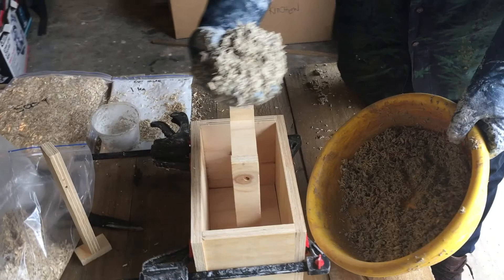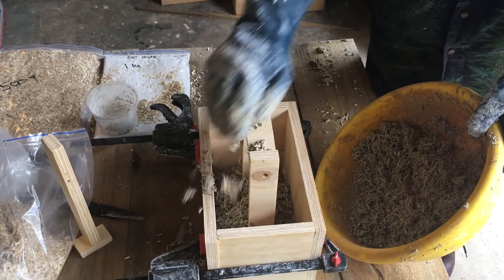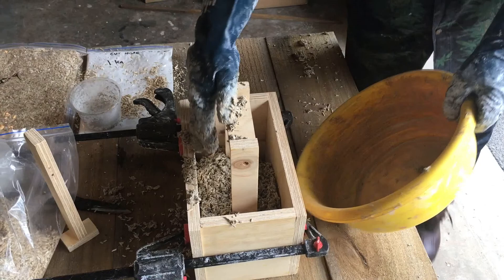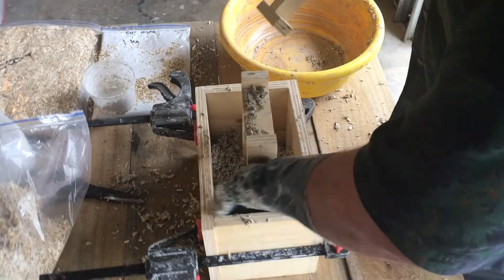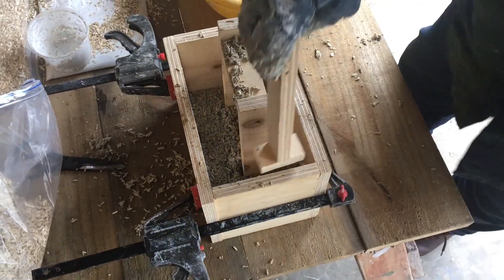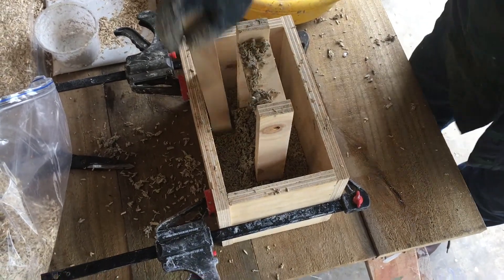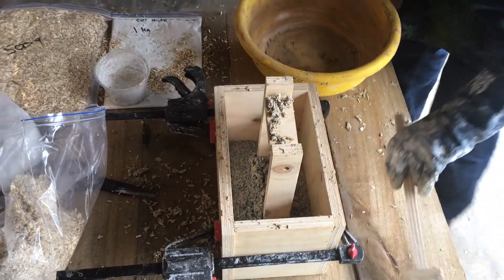Now we're going to start filling our form — just dump it in there. Using our tamper, just going to spread that around a little bit and get it out. Now we're going to tamp around the edges. This is going to give us some density and hold it together. Just around the edges — notice I'm not doing it on the end or the center, just around the edges. And there we have the first mix.